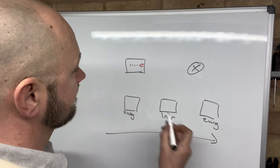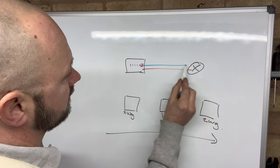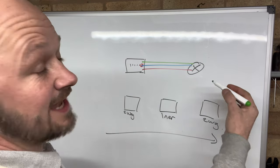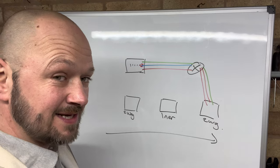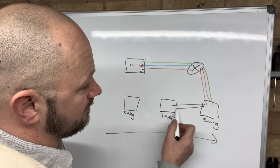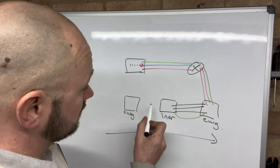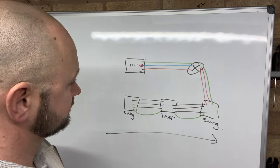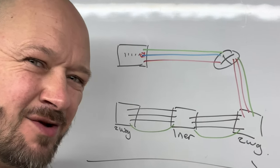So how we're going to wire this lighting circuit — we're going to come from the fuse board with your live, neutral and earth straight to the light, and then down to the first switch. We'll take an earth and a pair down there, which will be your switch live and your permanent live. Then from that two-way switch we'll take a three-core cable and an earth to the intermediate switch, and from the intermediate switch a three-core cable and an earth to the next two-way switch. Note that we don't need the neutral down to the switches — the neutral will only go to the light.